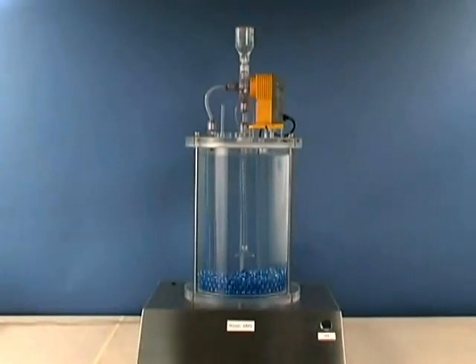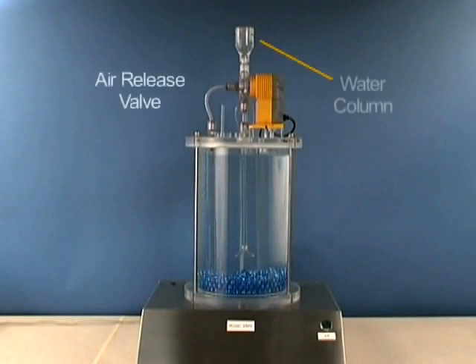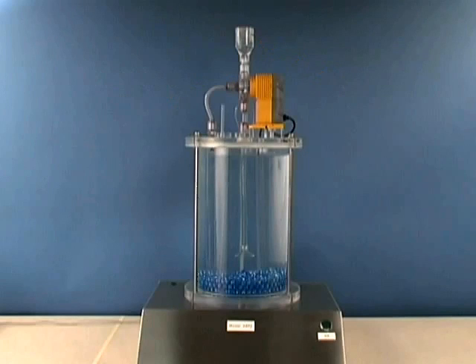Purged gas will be seen bubbling through the liquid in a water column located on top of the air release valve. This column is provided for visual effect only. Return tubing would normally be connected between this port and the chemical supply container.